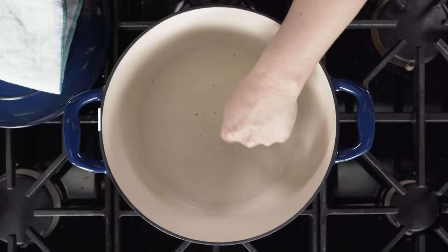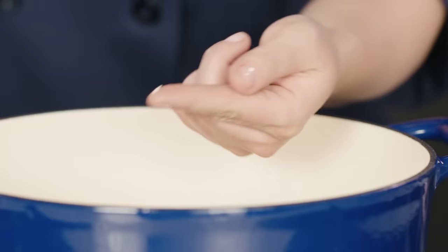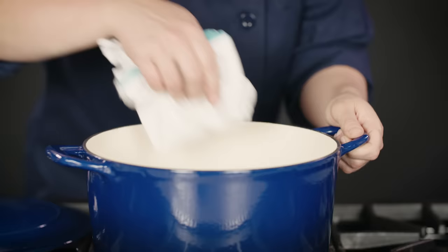One thing to note: we're not suggesting that you eat the chipped enamel. Definitely make sure there are no loose pieces in the pot before you use it, and feel along the broken edge to make sure no more chips are coming up.